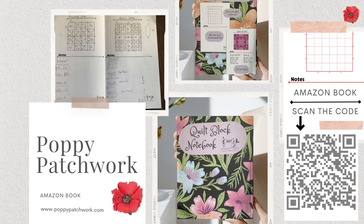I've designed this quilt block notebook which I use when I'm planning out the blocks that I'm going to do videos for, and you may find it useful. You can buy it from Amazon — if you scan this code using your phone it'll take you straight to the Amazon page for it.